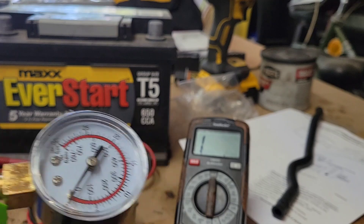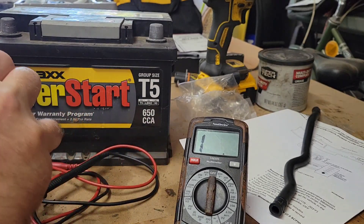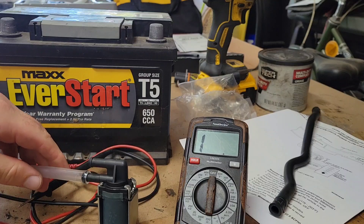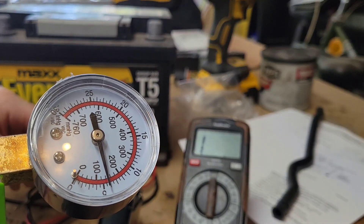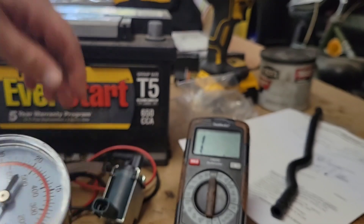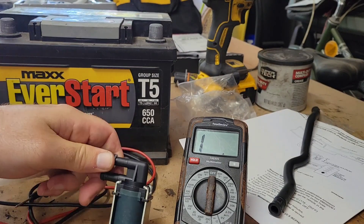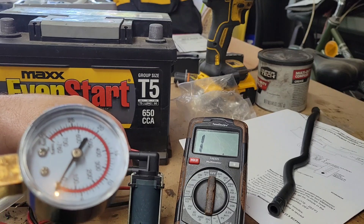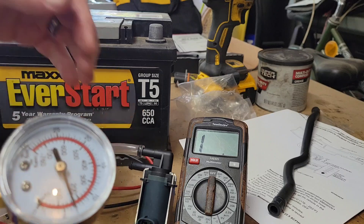Let's put our vacuum gauge on it so we can see that it does in fact hold vacuum. We'll do the top side too. It's holding well.